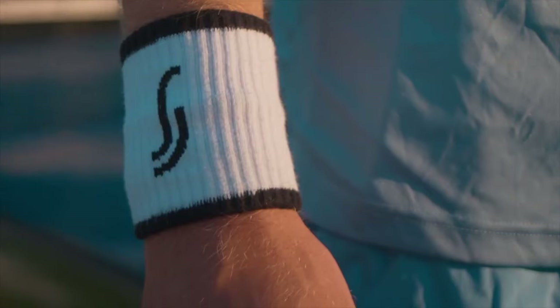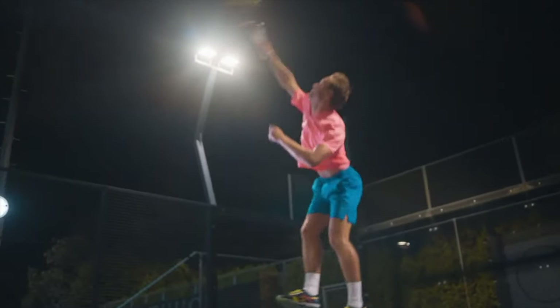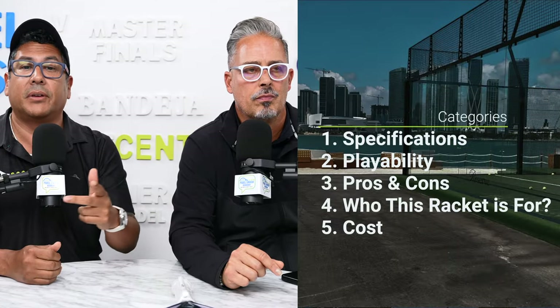Hello everyone, this is Julian, and today we're reviewing the RS Paddle. Let's talk about the five categories: specs, playability, pros and cons, who is this racket for, and cost.